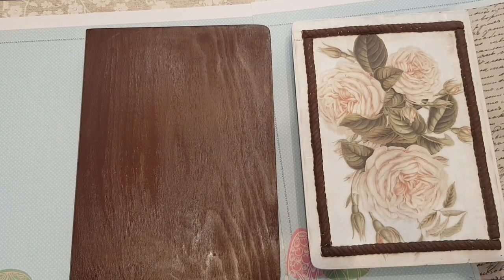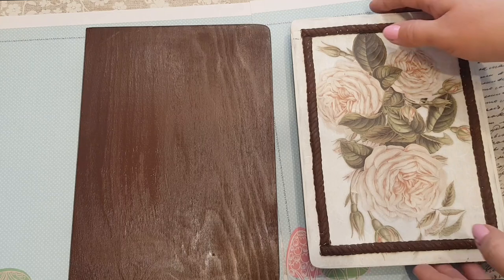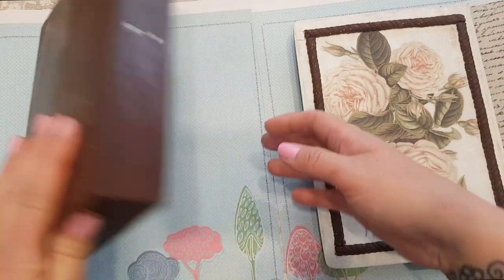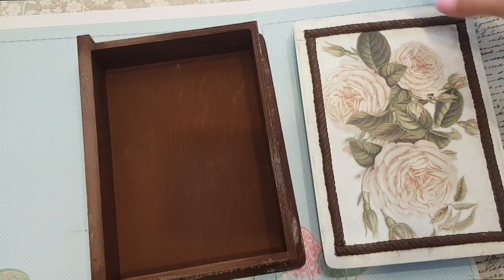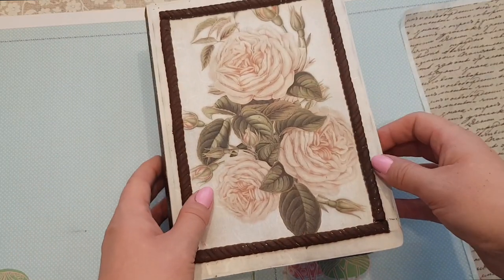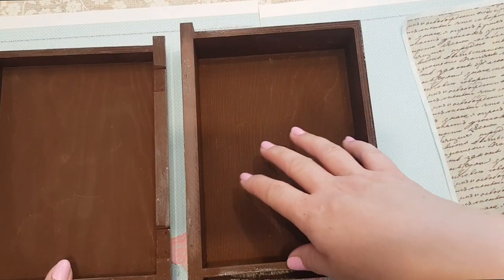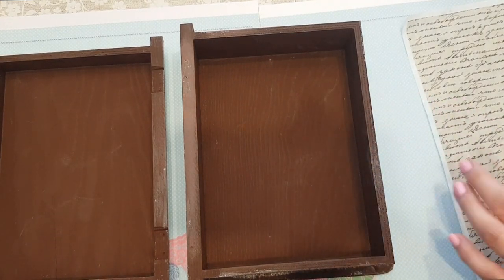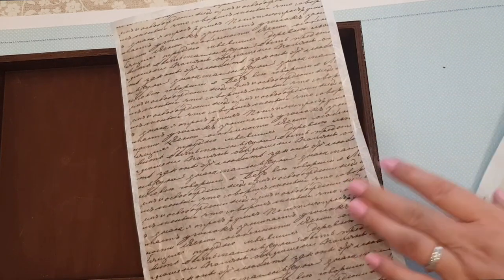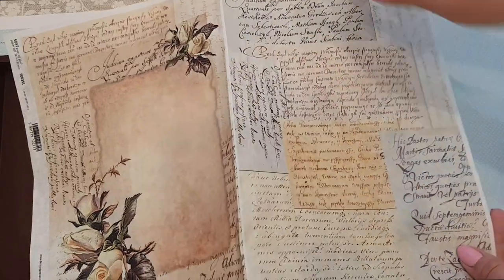Just to give you a recap — it's the next day now. I went over most of the outside of the box with the crackle, just on the places where I wanted the crackle effect. This is the inside of the book and then it goes on top like that. I thought it'd be really nice to have some kind of script that looks like a book inside, so I've looked through my rice paper and found a couple of bits. I haven't got two that are the same, but I thought that mismatched look is actually really cool.